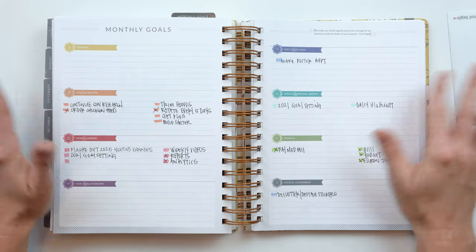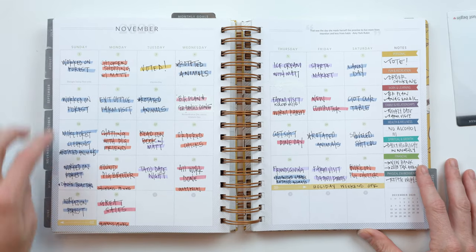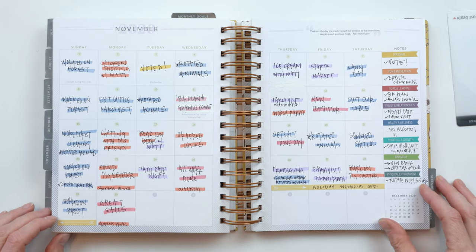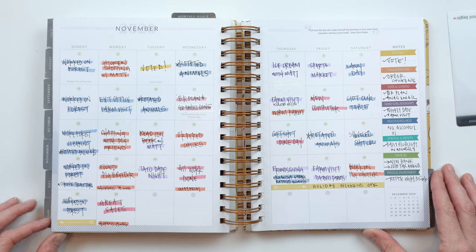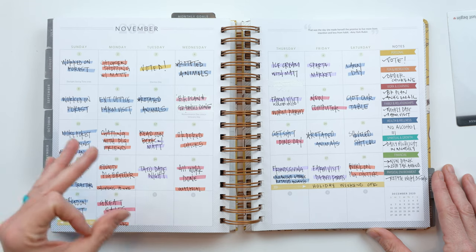Lesson number two is my mantra as a coach: baby steps. Every Sunday in November, we worked on our forest — about two and a half to three and a half acres that aren't cleared. We don't have the money to pay somebody thousands of dollars to clear it, so we spend a couple hours at least once a week slowly but surely chipping away, sapling by sapling, tree by tree.